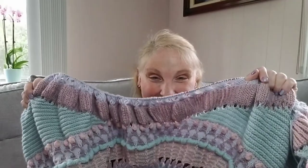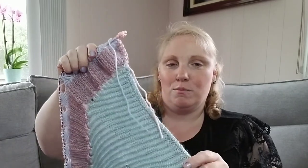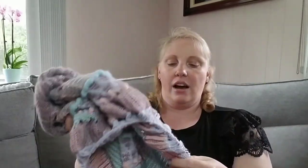This is my Stephen West Shawlography shawl, and I made a dent! When you saw me last I was on one wedge — clue one goes down to a certain point, clue two was that section and both wedges, and then I started again and now I've just finished clue three, which was super short. Clue two went on forever, and then clue three — I think because it had brioche people thought it would take long, but I finished it in two seconds. Now I just have the border, which is clue four, and this will be off the needles.